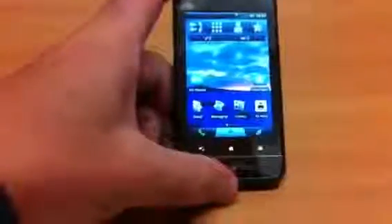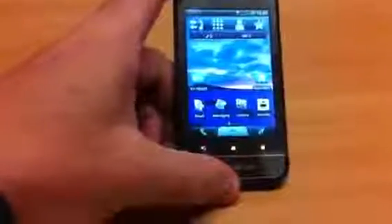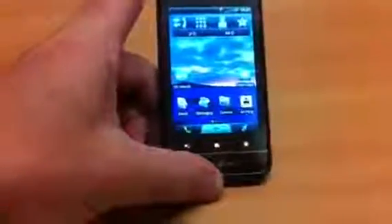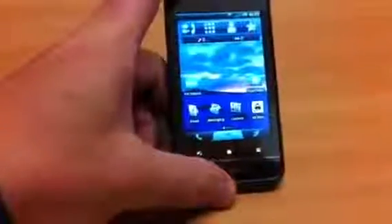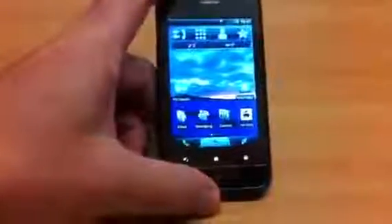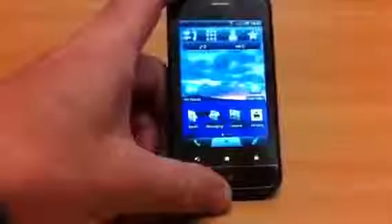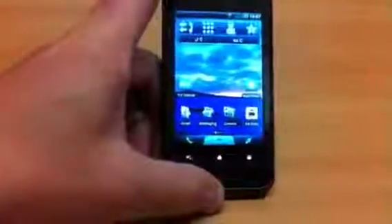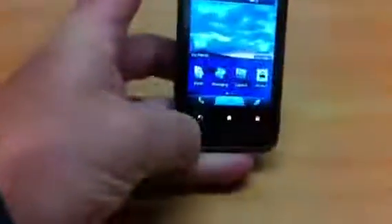It supports HSDPA at 7.2 Mbps download, but upload only goes up to 384 Kbps — so that's more UMTS than any HSUPA capability. Being on Android 2.1, tethering is also a bit of a pain on this device, as opposed to 2.2 and beyond which have Wi-Fi tethering built into the operating system.